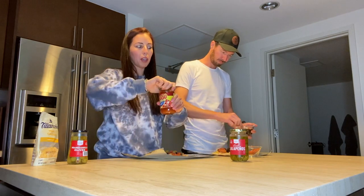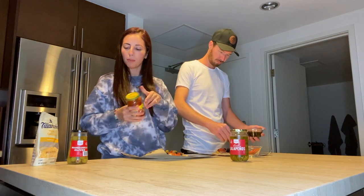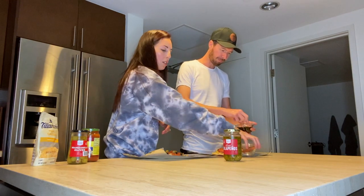Just one can of olives is plenty for two of us — we barely even used any. Did you say we had jalapeños? We do — do you want some?